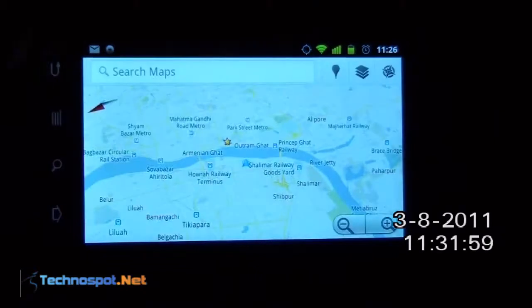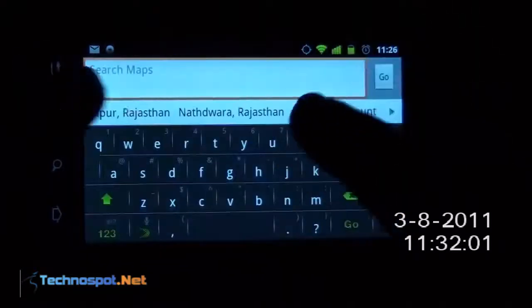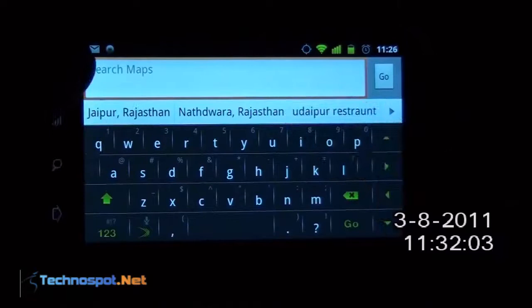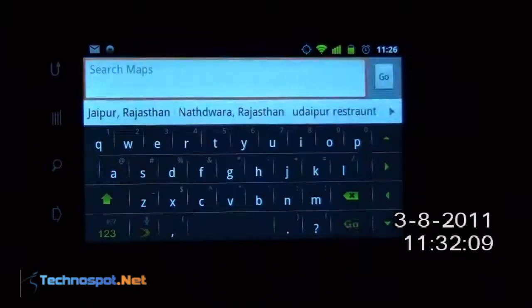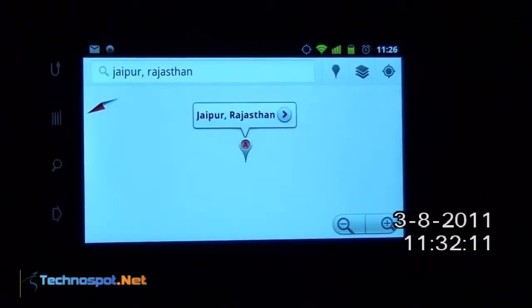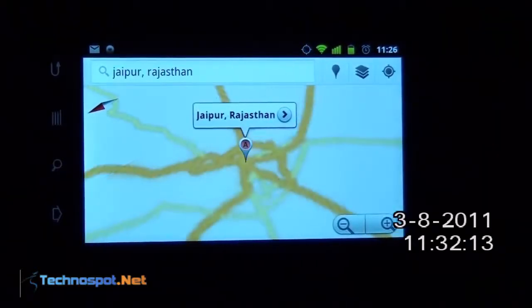Now I will go back to the maps. Let's say we will go to Jaipur, Rajasthan, which we recently visited. Since I have cleared the map cache I have nothing there. I will just search for it — it is searching now and loading. And that is Jaipur.